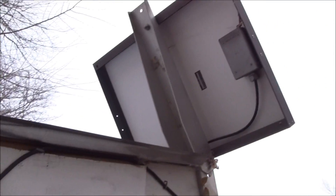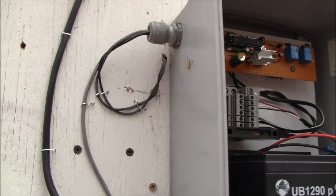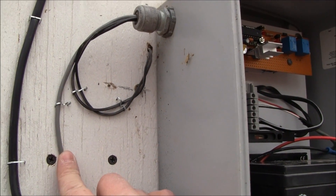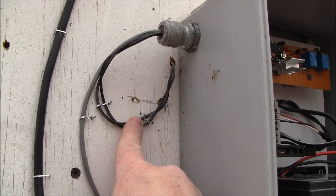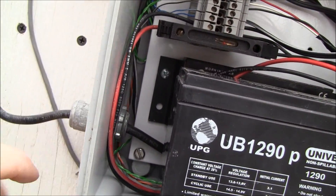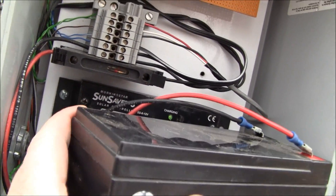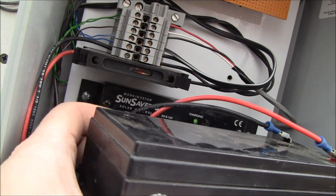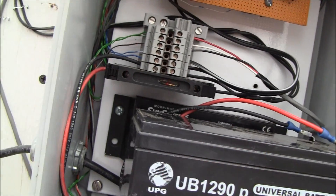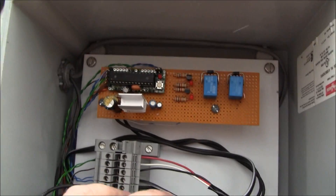So we have solar panel power charging the battery, gray wires for limit switches, and wires going to the motor. The solar panel comes in and there's a solar charger — you have to have a solar charger to maintain the battery, otherwise the solar panel will ruin the battery and refuse power going to the circuit.